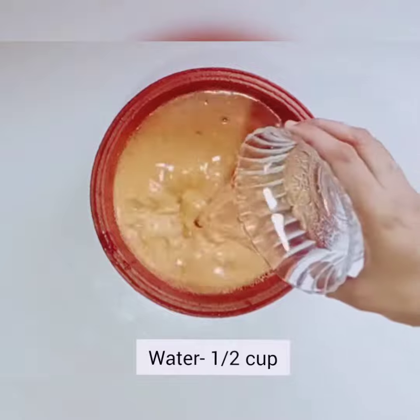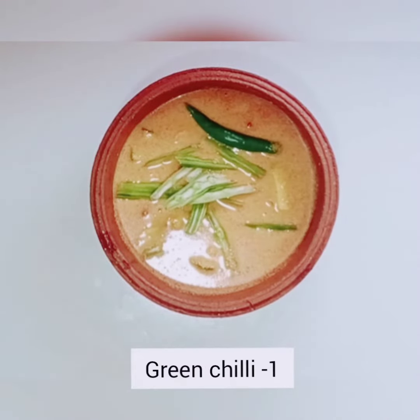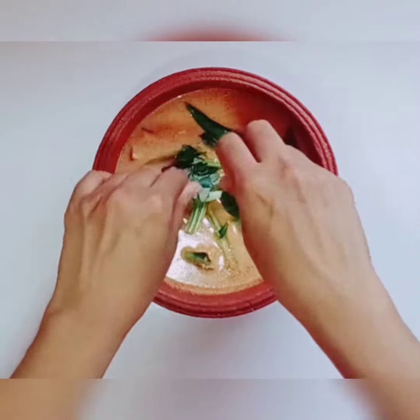Add 2 cups of ice. Add 1 cup of ice. Add 2 cups of ice. I will cook the pan in a little bit.